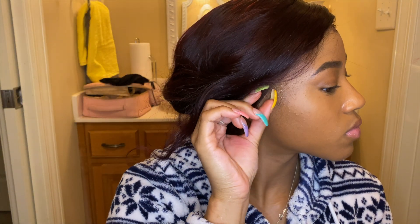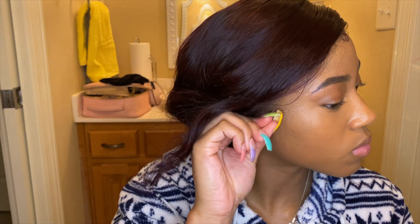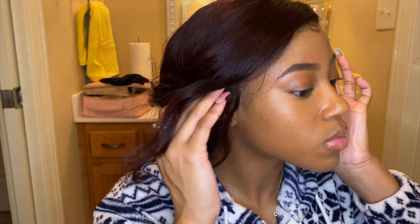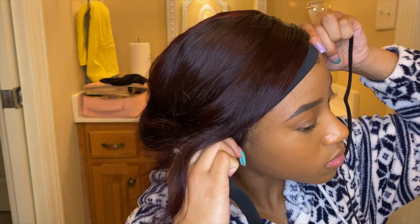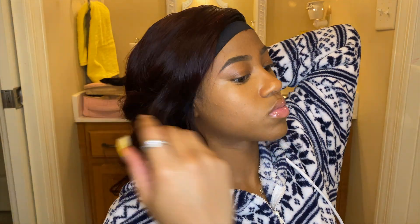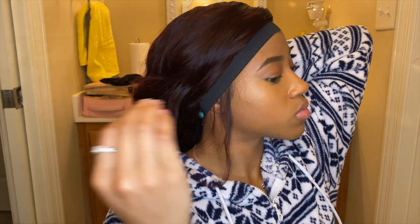I'm taking the elastic band they gave me to tie down my edges and baby hairs and lay my lace. When I tell you this elastic band works wonders — I knew there was a reason everybody was using it. I'm glad they sent it to me so I had everything I needed to slay this wig.